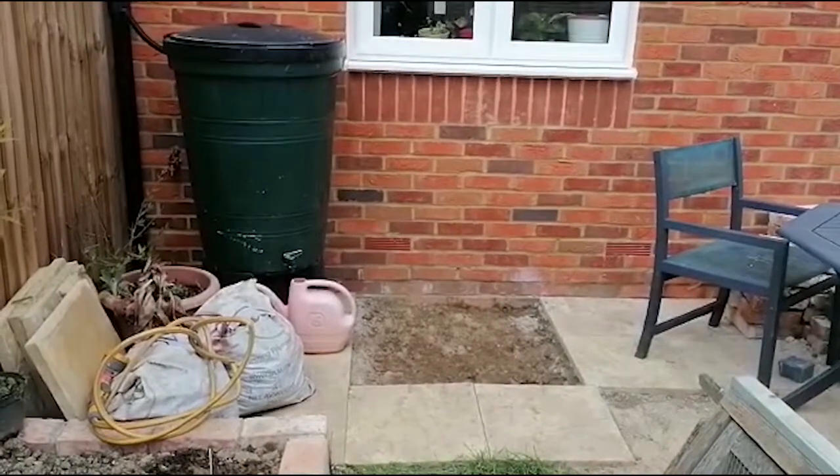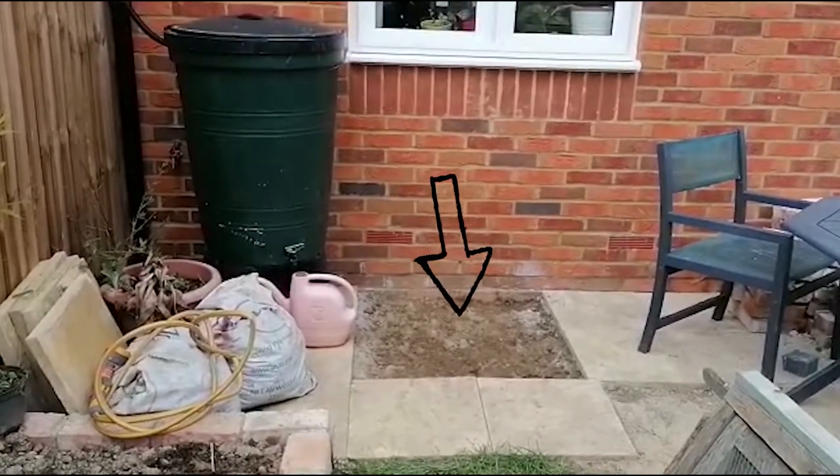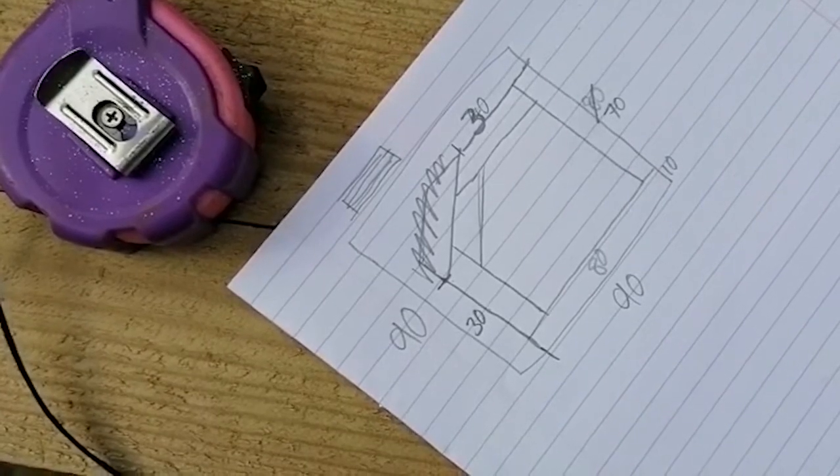Our garden's really busy already, so this space on the patio is the only place we've got for a pond to go. I have my plan, now I just need to cut my timbers to shape. I've got my wood now — this is 10 centimetres by 20 centimetres treated timber, it's kind of like a small sleeper, and now I've got to cut it to size.